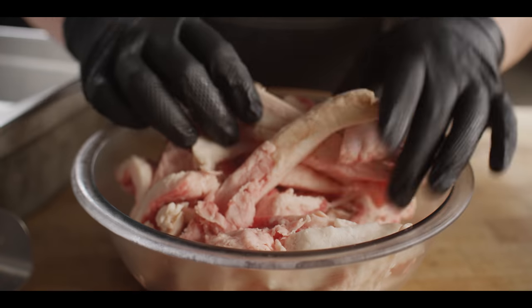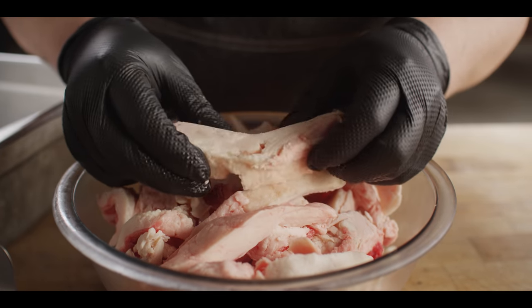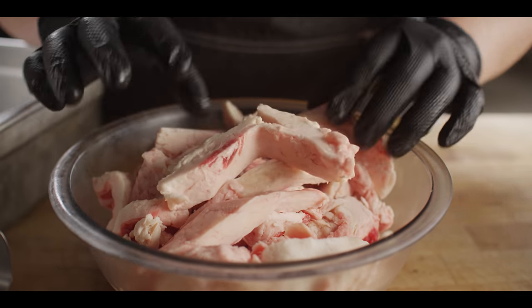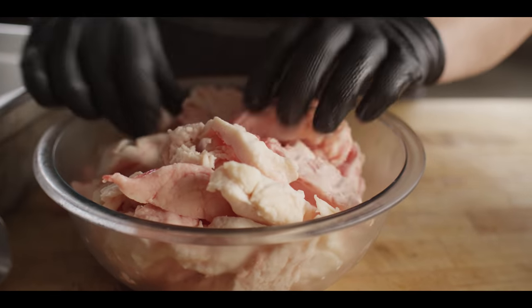I'm going to walk you through the simple process of turning your brisket trimmings into beef tallow. Here we have some brisket trimmings — mostly fat, a little bit of meat, and that's fine. We're going to melt this down in a pot with a bit of water. You could do it from large chunks, but it'll go a lot faster if they're in smaller pieces, so before we start we're going to grind it up.